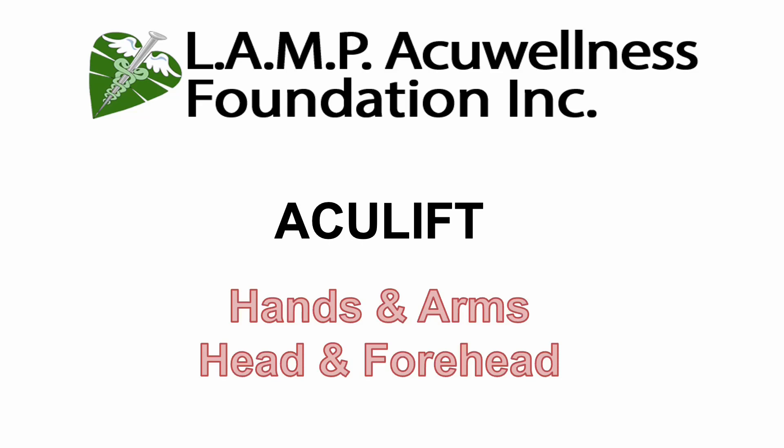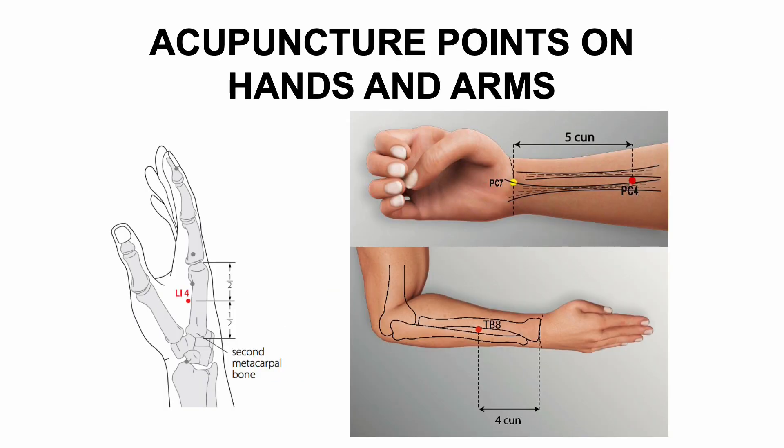Needling the hands, arms, head, and forehead. Acupuncture anesthesia is a subject that fascinates us, and during the Aculift treatment we employ a few anesthetic points on the hands and arms to help patients with the needle experience. Most patients who have Aculift treatment do not find the needles to be too much of a problem at all. However, we have found that patients are a lot more comfortable when anesthetic points are used during the session. General analgesic and sedation effects may help to calm the heart and secure the spirit.